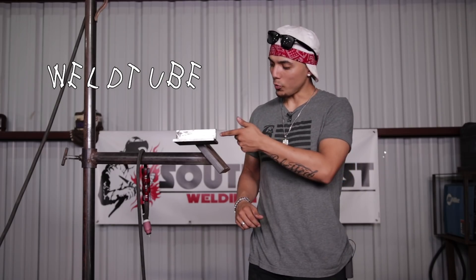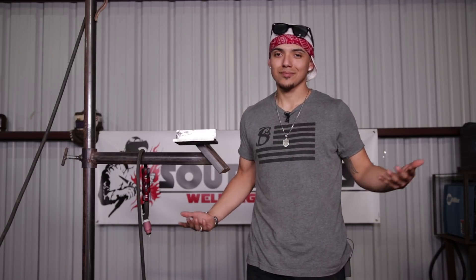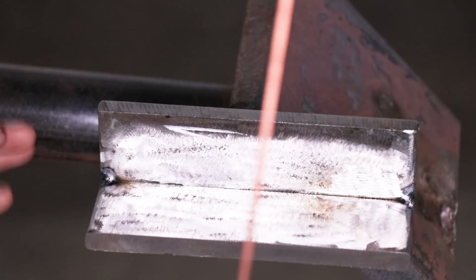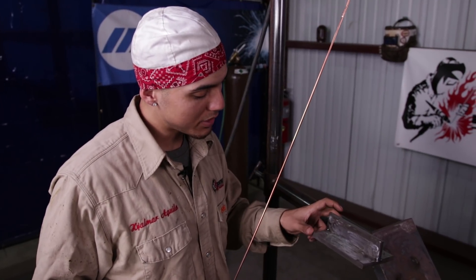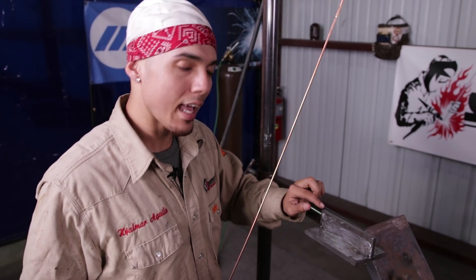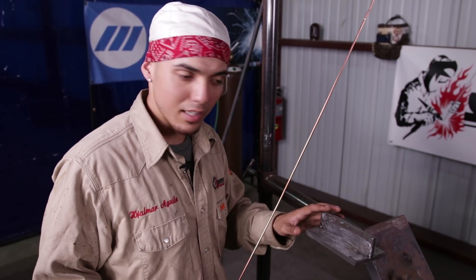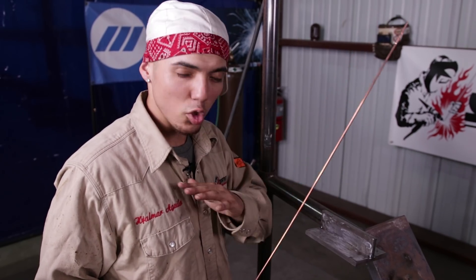How to wiggle the cup on the root pass and the hop pass. Here it is — 2F position, horizontal. This is some 3/8ths plate — a 3 inch piece and an inch and a half. Before you tack up, make sure you prep your material really, really good. Make sure there's no mill scale at all. That's the basis of welding, especially for heliarch or TIG welding, which is the same thing.